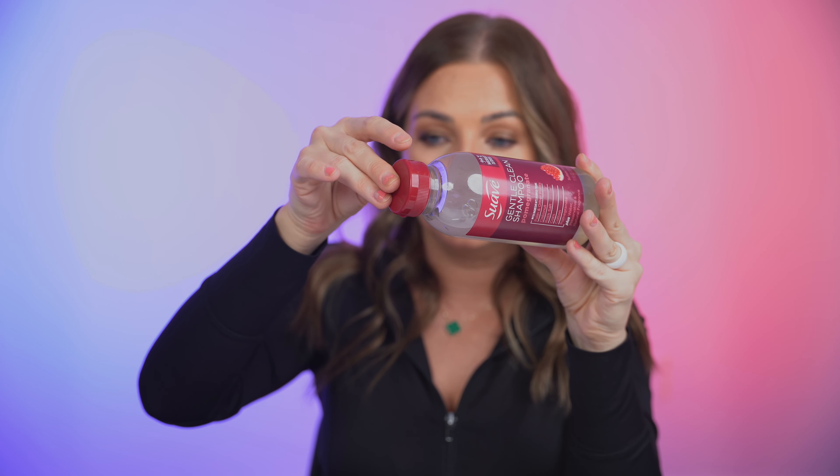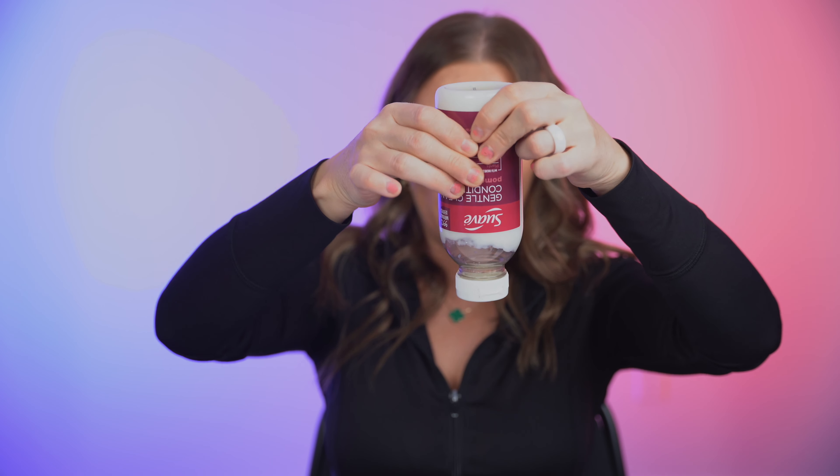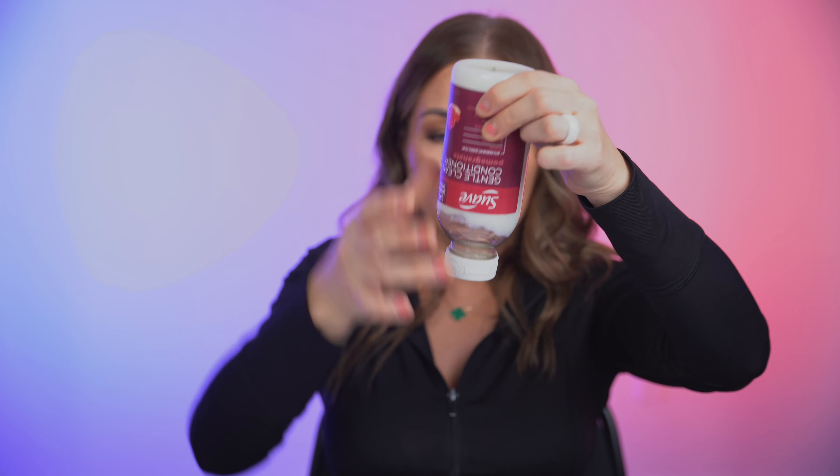Their gentle clean shampoo and conditioner system with pomegranate helps gently cleanse and lightly condition, leaving hair feeling soft and looking vibrant. The texture of the shampoo is very liquid-like and kind of jelly-like. For the conditioner, it's quite thick but comes out pretty easy from the packaging — the texture is very soft, silky, and smooth.